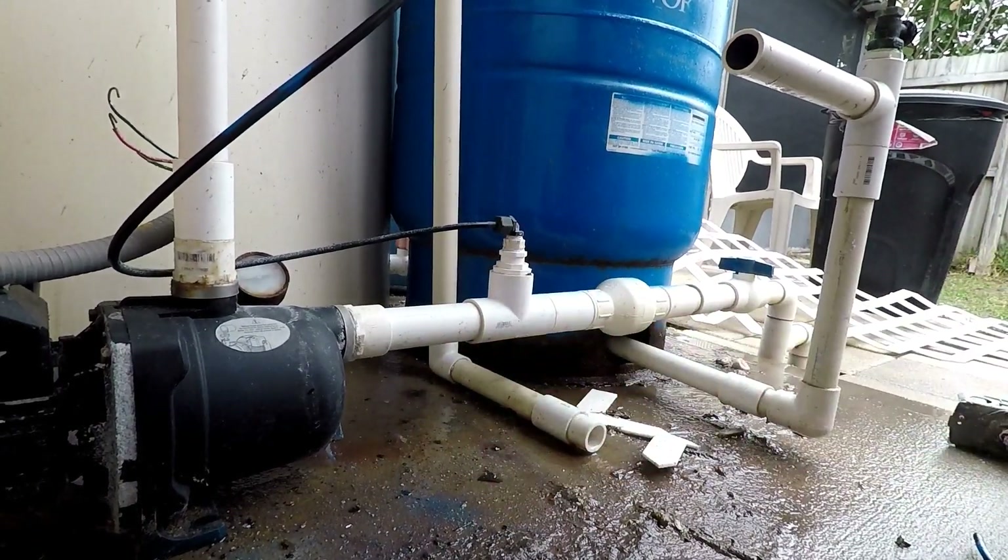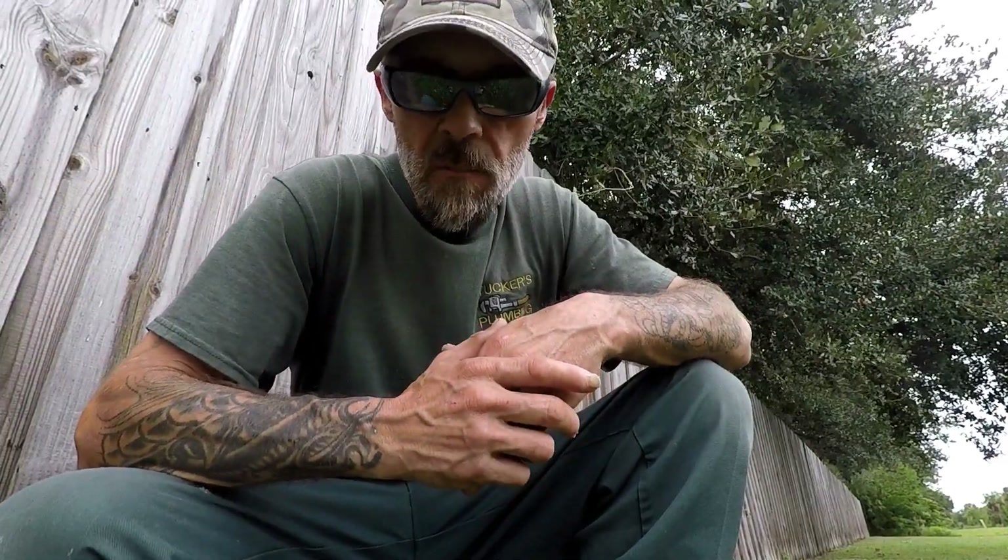Now I by no means am a well water specialist, but I do know a few things when it comes to working on these systems because I find myself doing it from time to time. If you don't trust a plumber or licensed technician, call yourself a well specialist to come out and take care of this problem for you. We're gonna get the new pump in and see if we can get it primed.